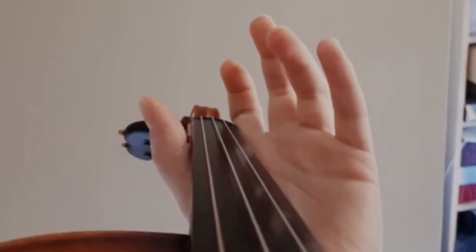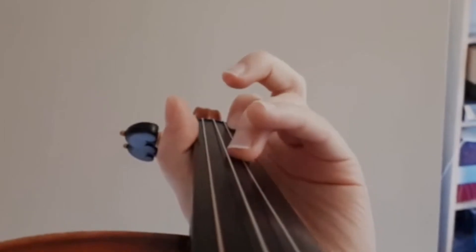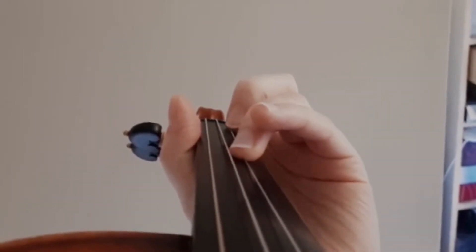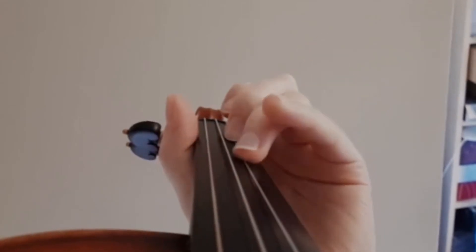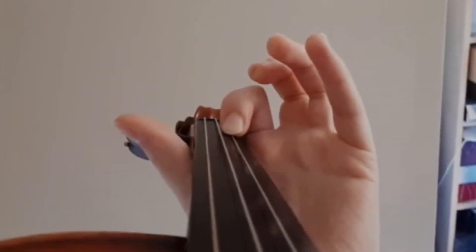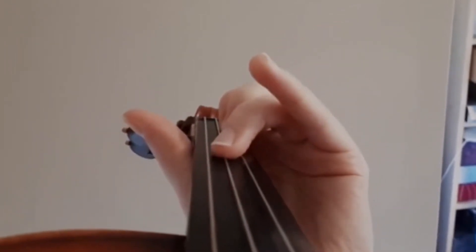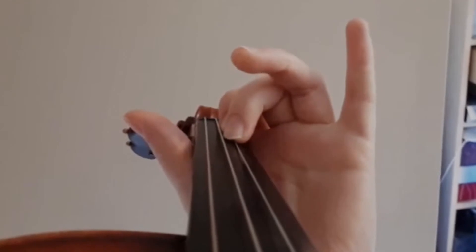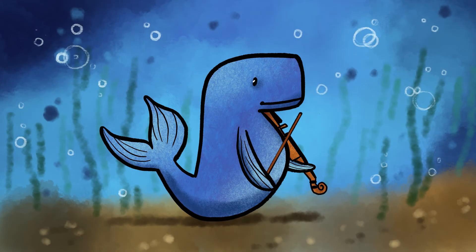Mayabang No. 32, the first little etude in 3-4 time. Let's play it again, this time a little faster.